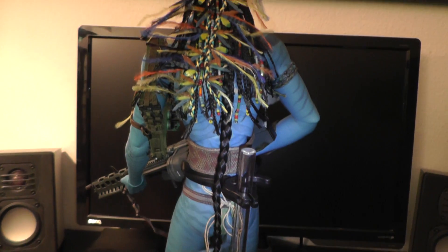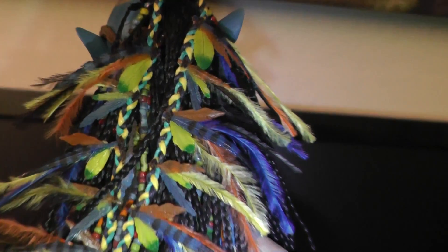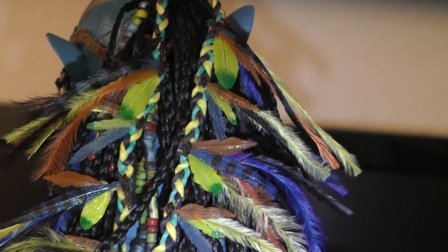Look at the backside — this is incredible. Look at the hair, the feathers. It's insane. Really, it's insane.